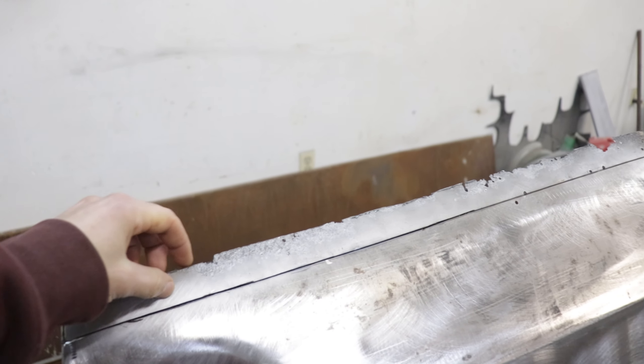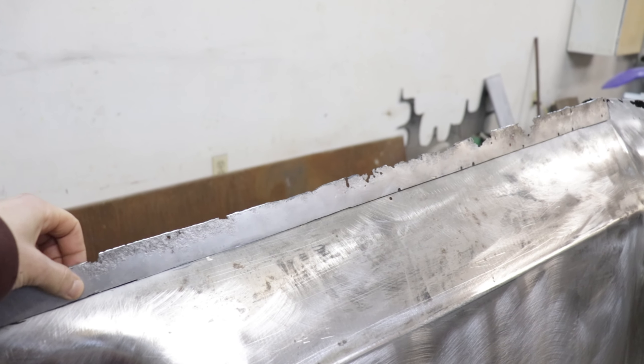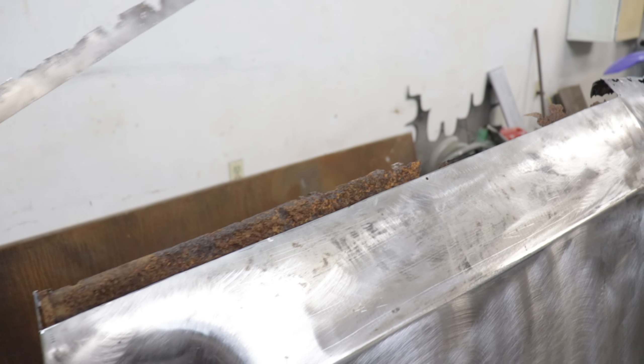Now I can finally cut this ugly rust out and I made a marking for where I'm gonna cut. I don't have to cut the whole front of the hood off — I just have to cut enough to get the holes out, and once it's all welded back up a light skim of body fill will take care of the rest.